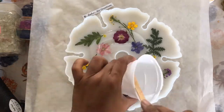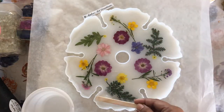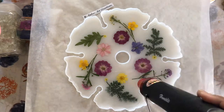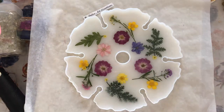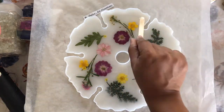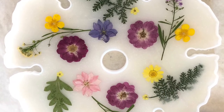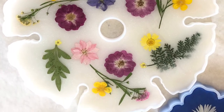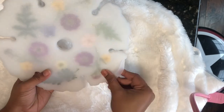By this time the resin on the bottom had cured almost and had thickened up quite a lot. So I added another layer of clear resin on top to cover the flowers. I used a small heat gun to get rid of the bubbles.